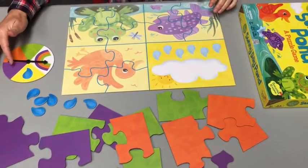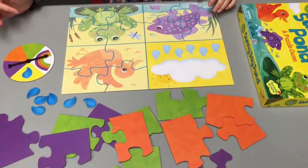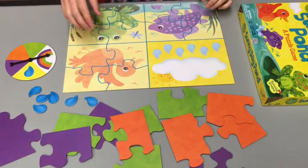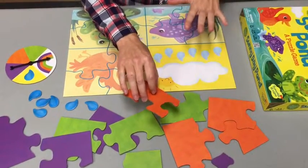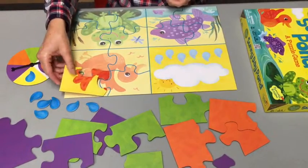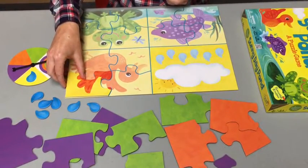To play, players take turns spinning the spinner. If they land on a rainbow, players get to pick any of the puzzle pieces that they want. I'm going to go ahead and pick the orange one — color identification — flip it over, and then figure out where on the game board that puzzle piece needs to go.